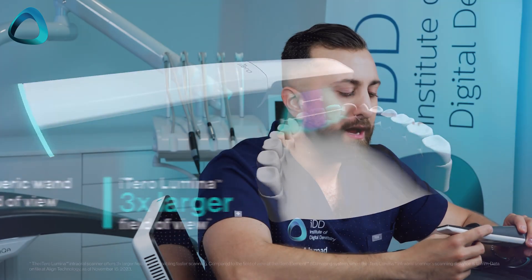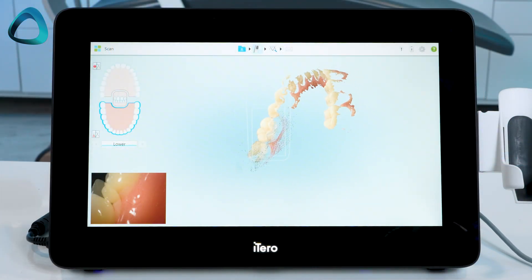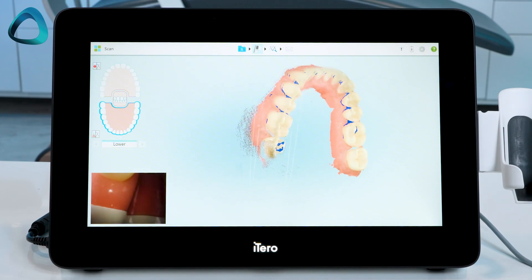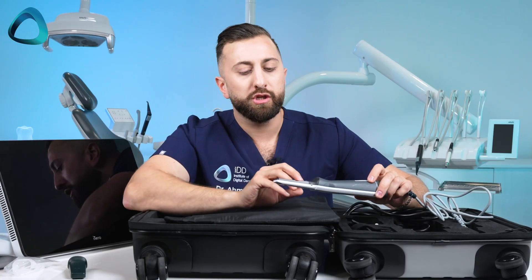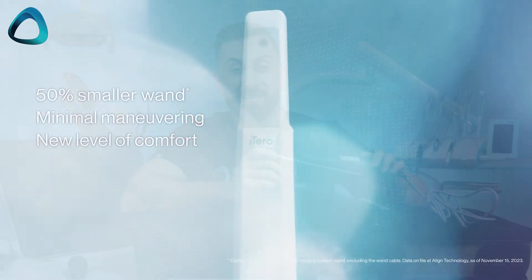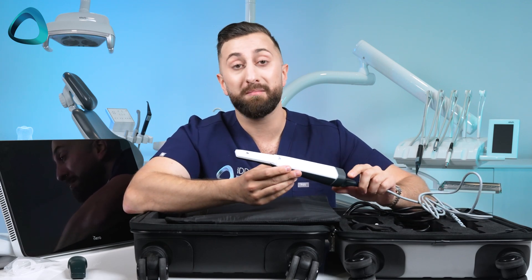This design makes the scanner very thin, which obviously helps with comfort and trims some weight. More importantly, it makes the field of view quite large — and I can attest to this. I've been scanning with this for a few days since it arrived and tested it at Chicago Midwinter. With the Lumina, when you hover it over an area to scan, it's capturing about three to four teeth at a time — quite a large field of view. The scanner needs to stitch fewer images, making it faster and hopefully more accurate. I'm just happy the scanner head is tiny now — with previous iTero scanners it was quite hard to reach the distal of upper sevens. It's a massive upgrade and I'm glad the company is listening.